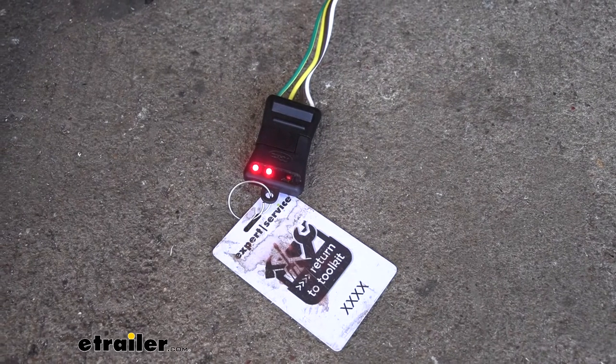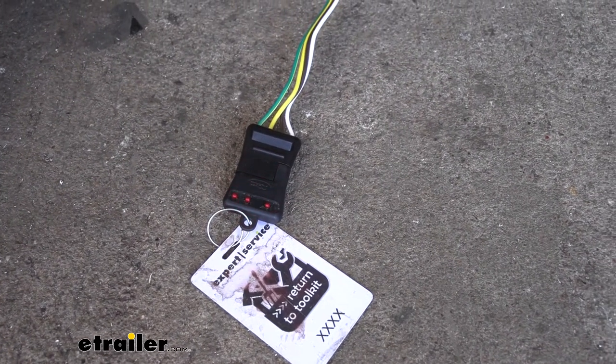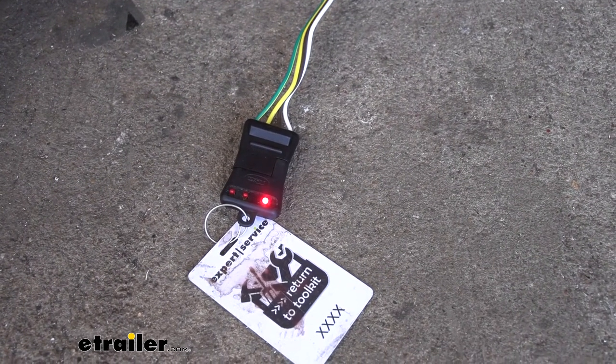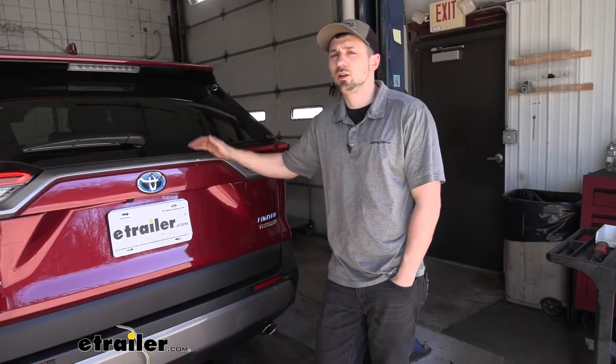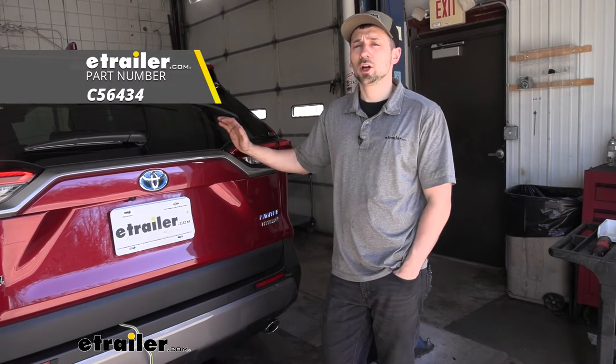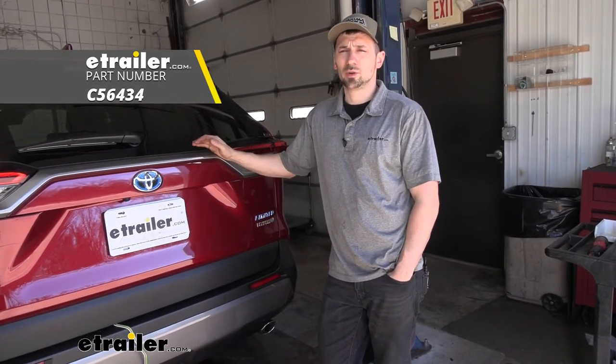We're going to apply the brakes to make sure that signal is working, then our left turn, our right turn, and finally our tail lights. Now that we've tested all our lights, that's going to do it today for our look and install of the CURT T-Connector Vehicle Wiring Harness for our 2020 Toyota RAV4.